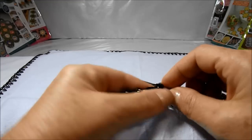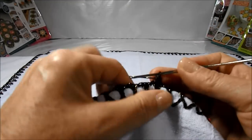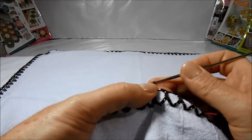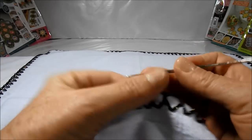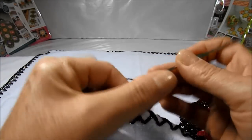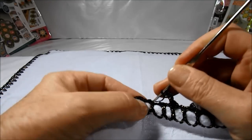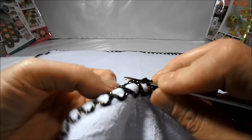We'll introduce the needle and finish with a low point. We'll climb now seven little chains — one, two, three, four, five, six, seven. We'll skip a point Y.